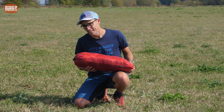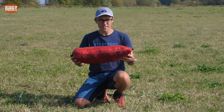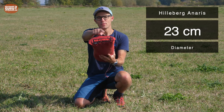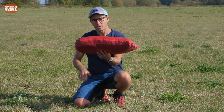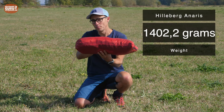Before pitching, let's start with the pack size and the weight. The pack size in the pouch — Hilleberg gives it a size of basically 23 centimeters in diameter and 52 centimeters in length. I put this on my precise scale and measured a weight of 1,402.2 grams.